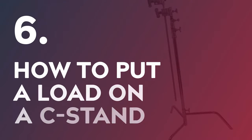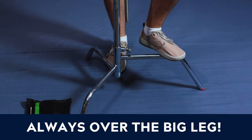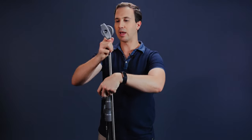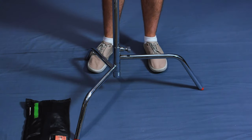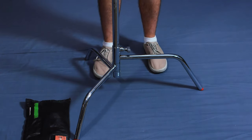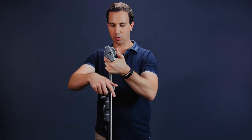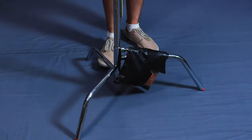The next thing is how to load up a C-Stand — how to put a load on an arm that might be extended, whether it's a net, flag, or something else. Wherever you position that load, you always want it to be over the big leg, which is the one that's going to bear all the weight. If you swing a flag out over the small leg or between the legs, there's not much to hold the C-Stand from toppling over. But if it's over the big leg and you put weight on it, it's not going anywhere. Always put the load over the large leg, and always put your sandbag on the large leg as well.